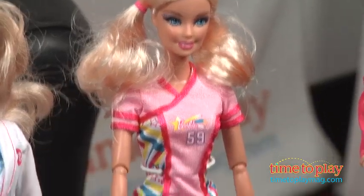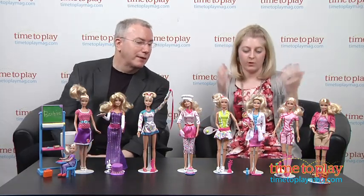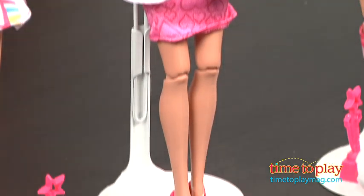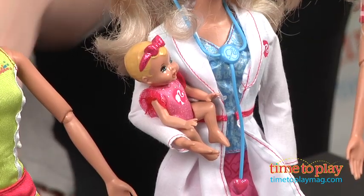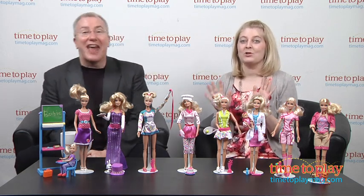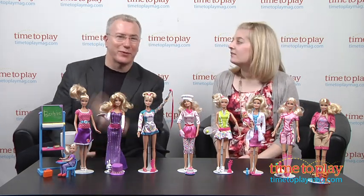Then there's Barbie Baby Doctor — pediatrician — who comes with a little pretend bottle, a thermometer to take the baby's temperature, and a little baby doll. You can make it an oral thermometer or take that temperature however you want — that's called play. There were two choices when I was a kid, and the ear wasn't one of them.